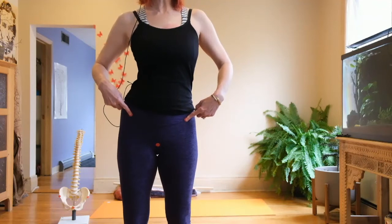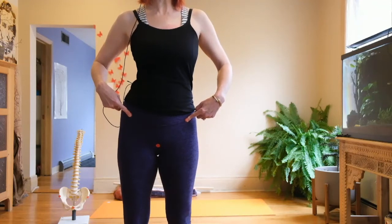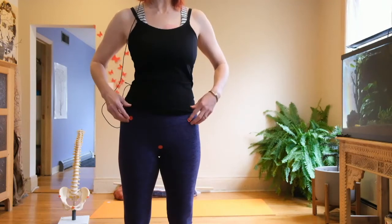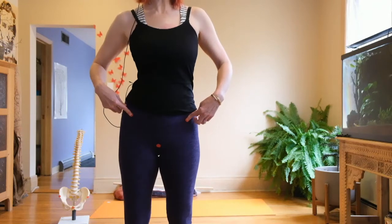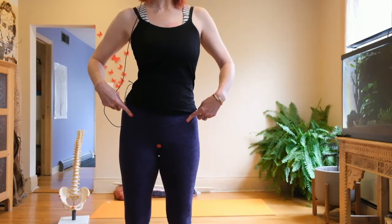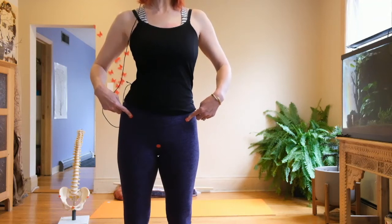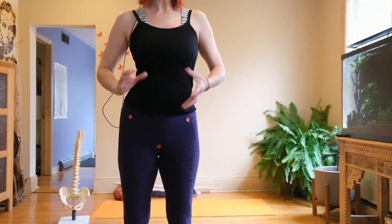Looking in the mirror is helpful: one hip point will be higher and wider while the other is down and in. The hip bones have rotated against each other, which causes the sacrum to go out. Learning to see this asymmetry is a very useful diagnostic skill.